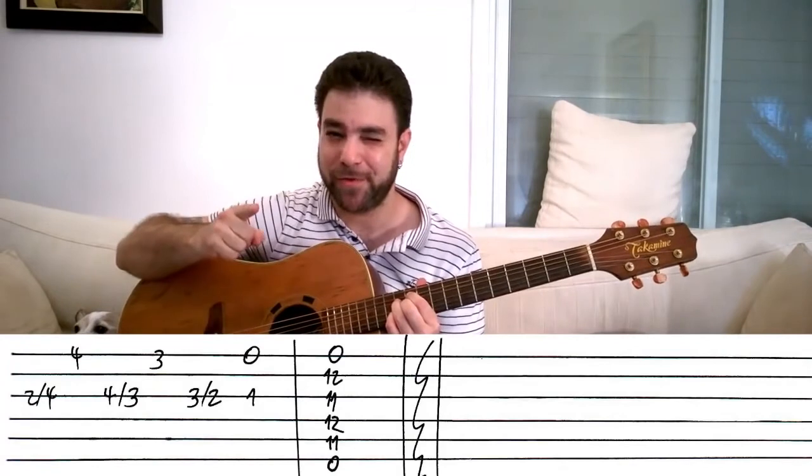Now you know the Lick'n Riff intro. Before you go, don't forget to subscribe to the channel if you haven't already. Go get the tab from the description and donate something to the channel if you want — everything goes right back into your lessons and your guitar education. I'll see you in the next lesson. Bye for now. Thanks for watching.